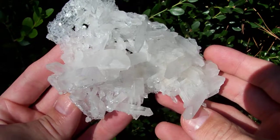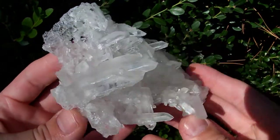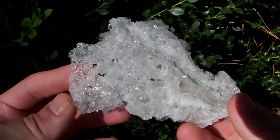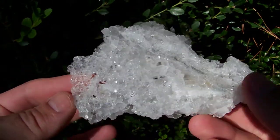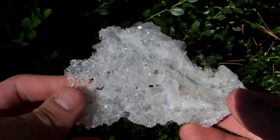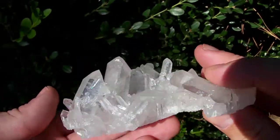It's a really pretty piece, and if you look at the base, it's all terminated — you can see all the little faces light up in the sunlight. All those are little terminated faces, so this one was not cut off a piece of matrix; it formed naturally this way with no matrix.